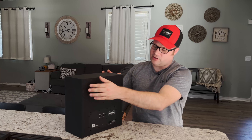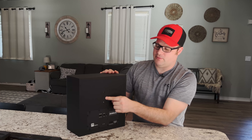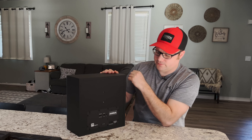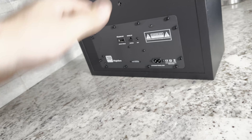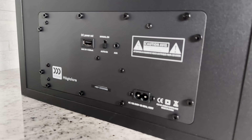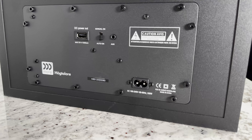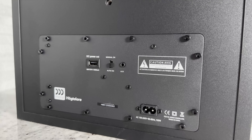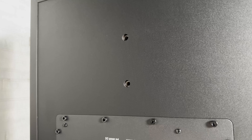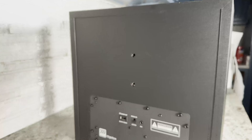When we turn this around, we're going to notice that we do have a mounting port here where we can mount this. So if you don't want to put it in something like a Kallax system, you can mount it. It does have a power cord because this is a powered Bluetooth speaker. It does have an auxiliary cord, a switch to turn it from manual to auto on, and then it has a USB port. The reason why they put that USB port on there is so that you could hook up something like a Google Chromecast and make this into a smart speaker if you so wish to.